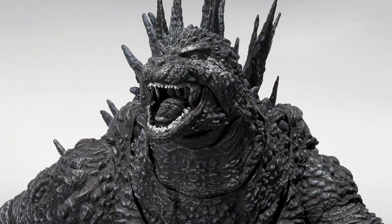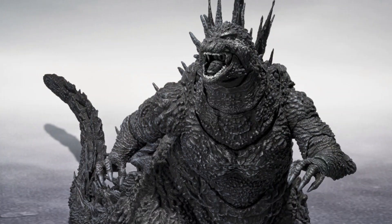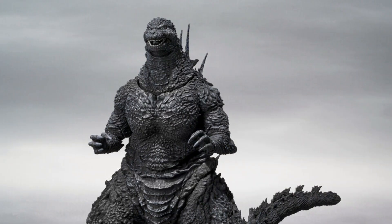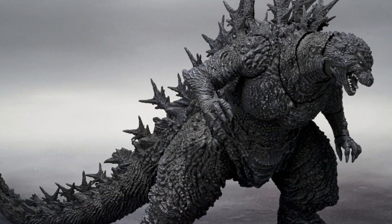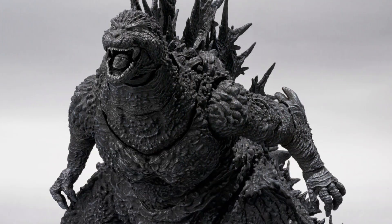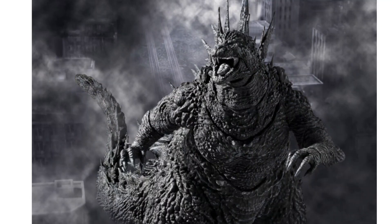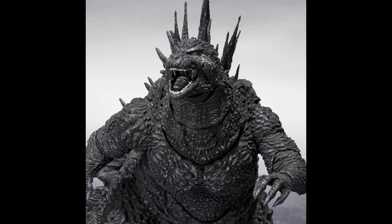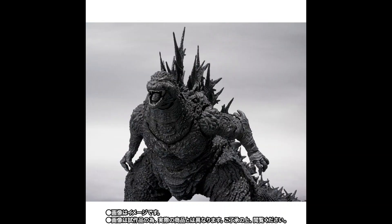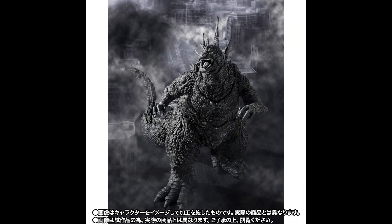Hello everyone, welcome to my channel, welcome to Everything Nerd Reviews. Today we are going to take a look at the SH Monster Arts Godzilla Minus One Minus Color. This is based on the Godzilla Minus One movie, and if you haven't watched it, just go for it — it's awesome. The special effects are great, and the movie even won the Oscar for special effects after about 50 years.